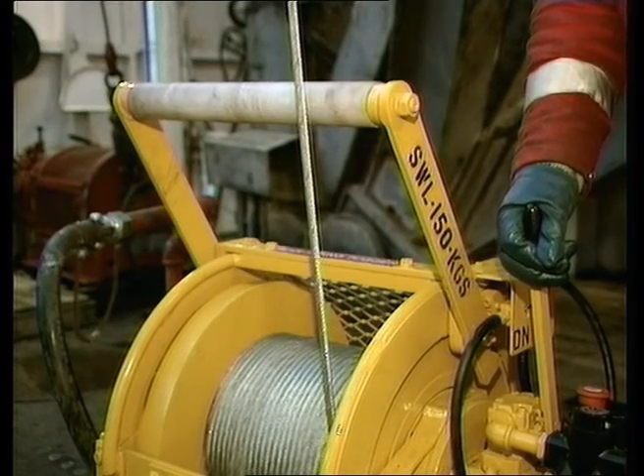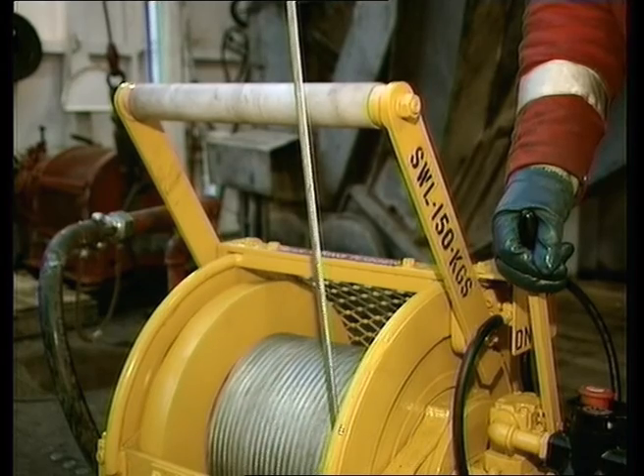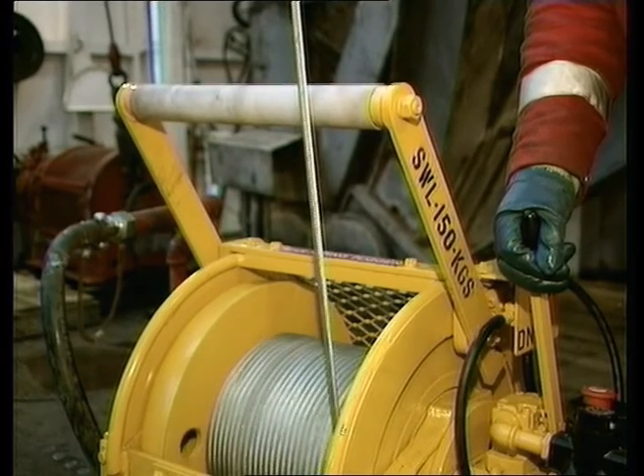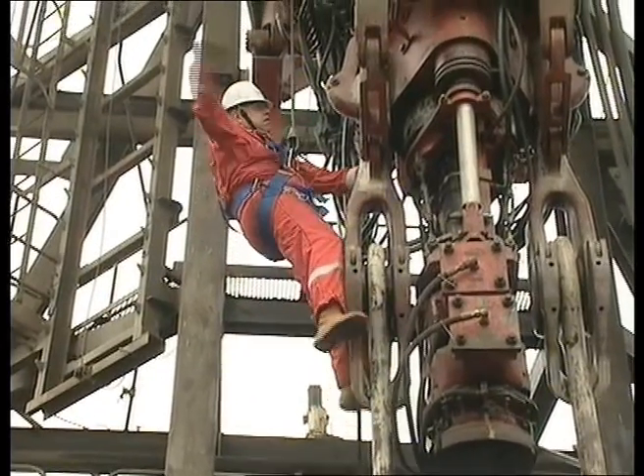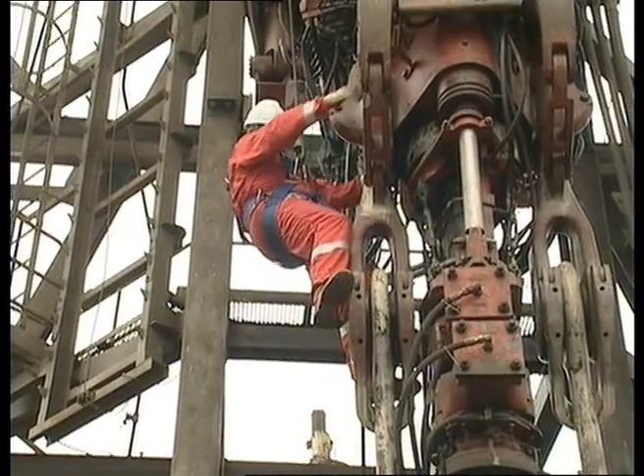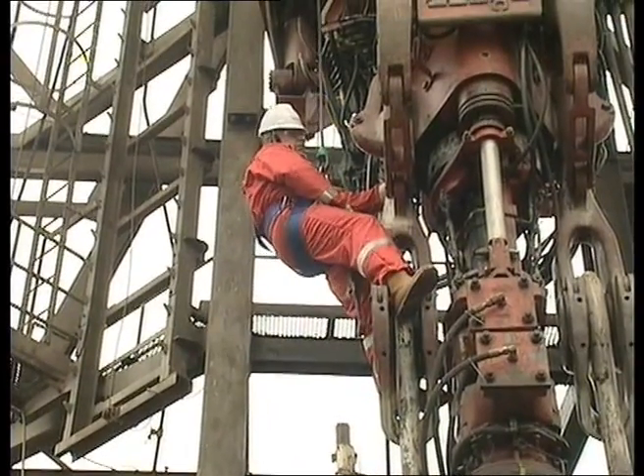The slack wire detector senses when the wire is slack and automatically stops the operation of the winch. This will prevent the man rider being hung up and suddenly dropped, as would happen if the wire continued to spool out.